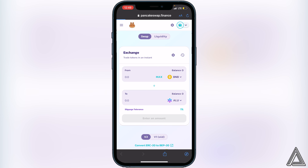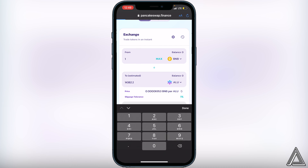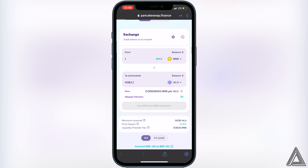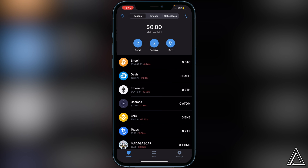Once you have your correct slippage tolerance, exit the settings and decide how much BNB you want to swap into Altura. For example, if you want to do one BNB, put that in and it will show your estimated amount in return. If you're happy with that, click the swap button, and on the next page you'll see a breakdown of your transaction including fees. If you're comfortable, click swap one more time and you should get a successful transaction notice.